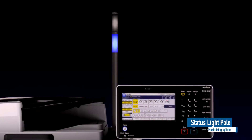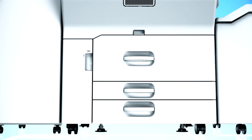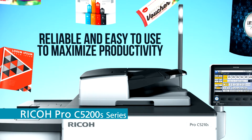The status light pole allows operators to check the machine status whenever they want, even from a remote location. Reliable and easy to use to maximise productivity. The Ricoh Pro C5200S Series.